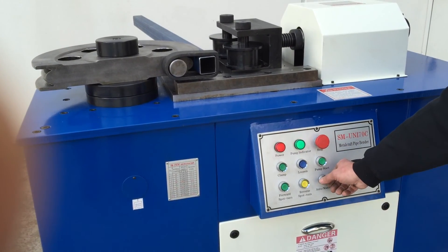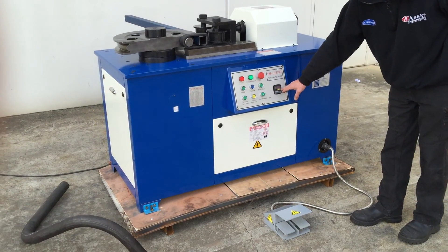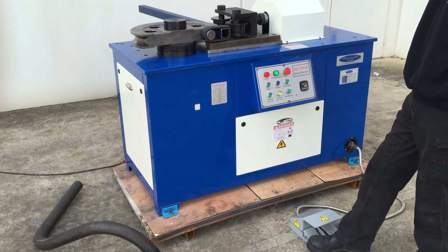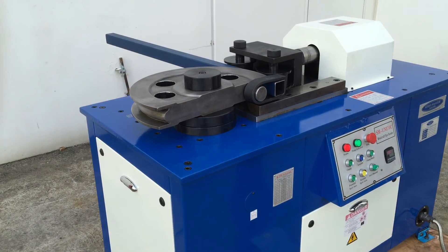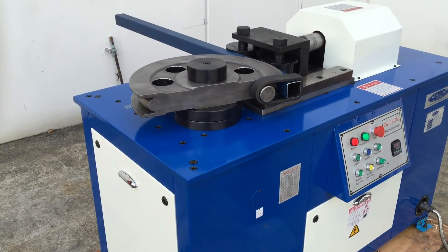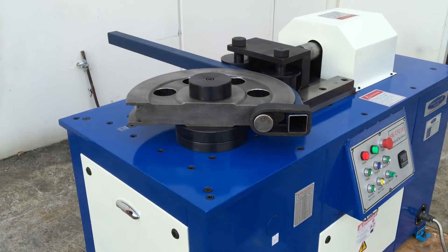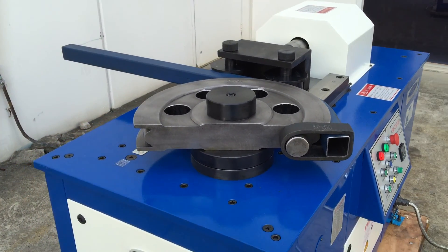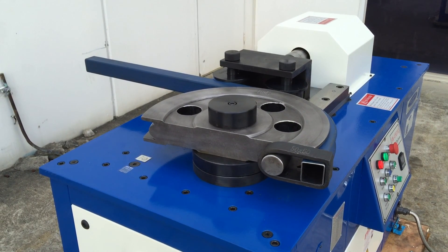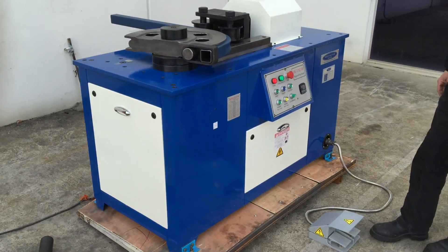When we go into automatic it's simply a matter of selecting the automatic switch. We have our pre-programmed 90 degrees. We step on our operation pedal. The machine will come in and clamp, and run through with the bend. Once it's finished doing the bend it will then automatically release the clamp and retract, so that the material is ready to be removed.